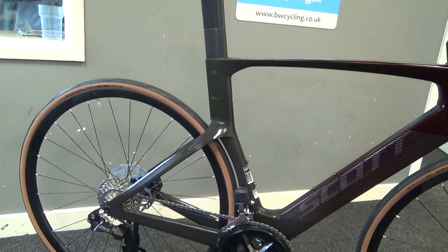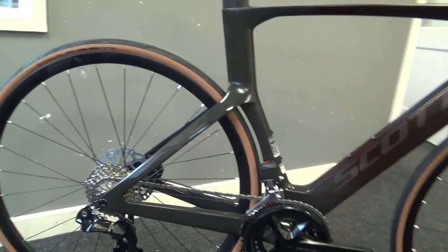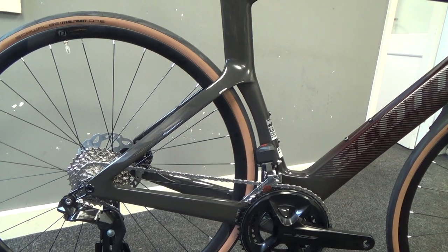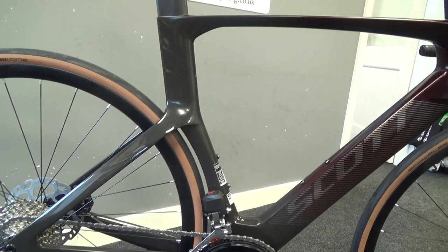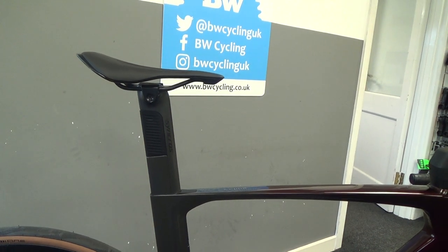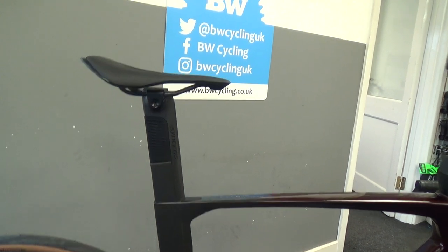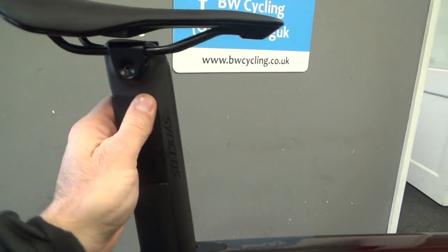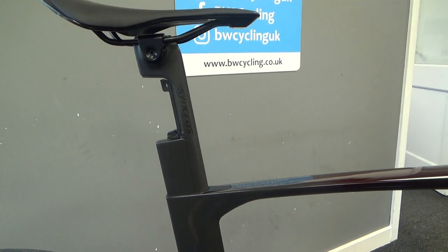Drop seat stays give an aero advantage but also add comfort. As you can see the seat stays are pretty chunky, so it could be for aero gains but probably not the most comfort. So Scott have built in their new aero seat post which is designed to give flex and compliance, so this bike would ride nicely on all days. It looks big and aero here but if you pull out the back you can see the main bit of the seat post is actually pretty small, which gives the flex.